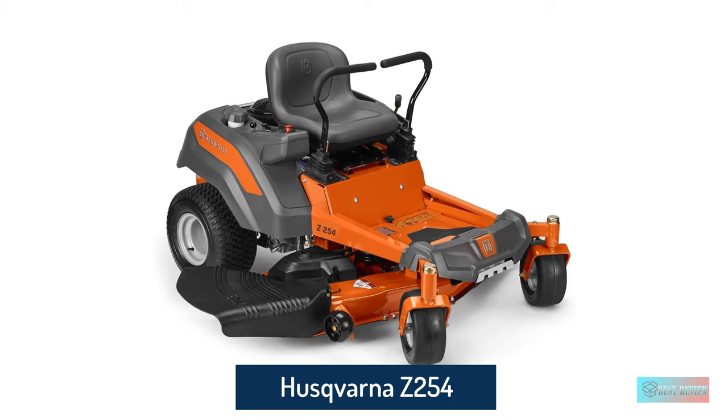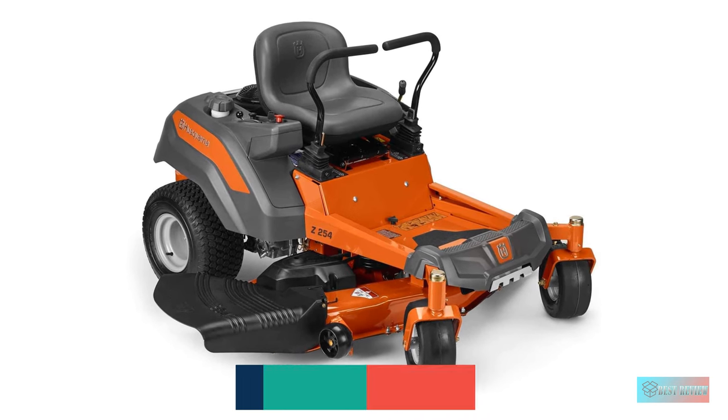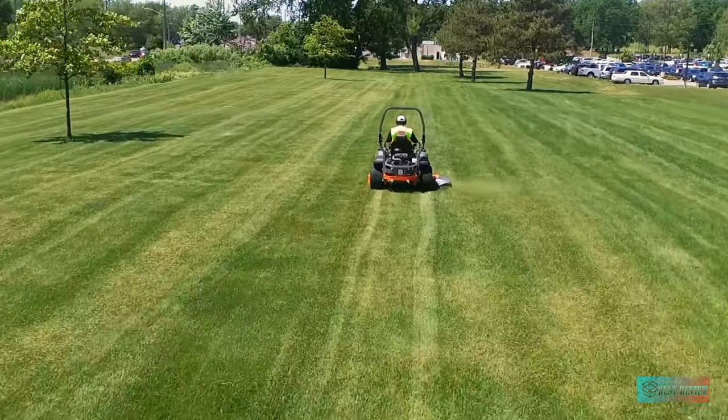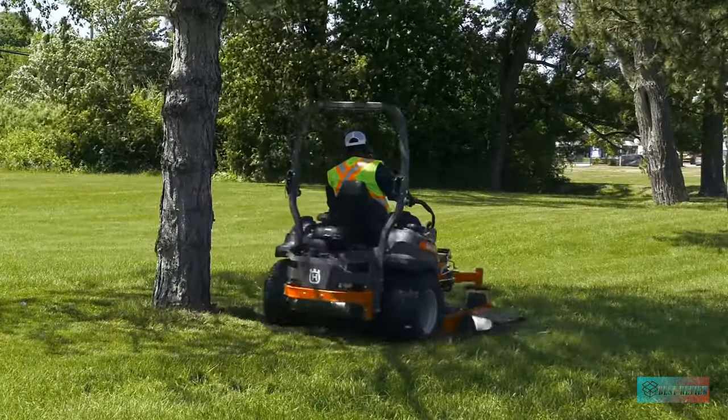Husqvarna's Z254 zero-turn riding mower. Big yards need big power, and the 26HP Husqvarna mower straddles the line between residential and commercial zero-turn lawn mowers. The wide 54-inch cutting deck gobbles up a big area of grass quickly.